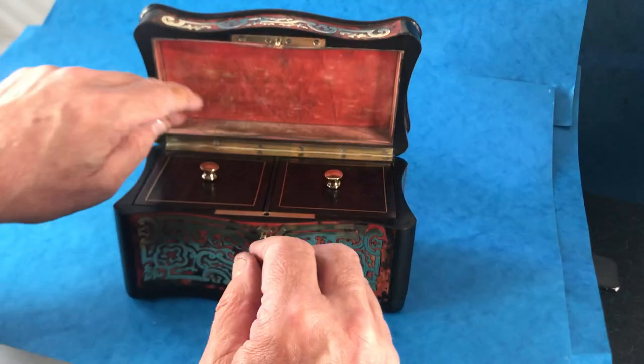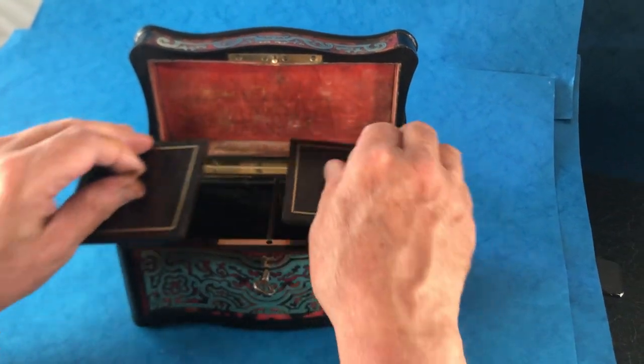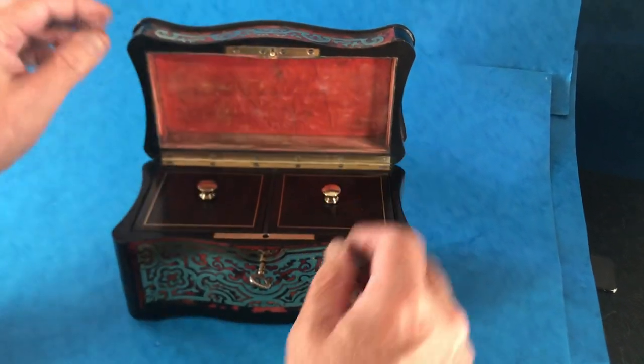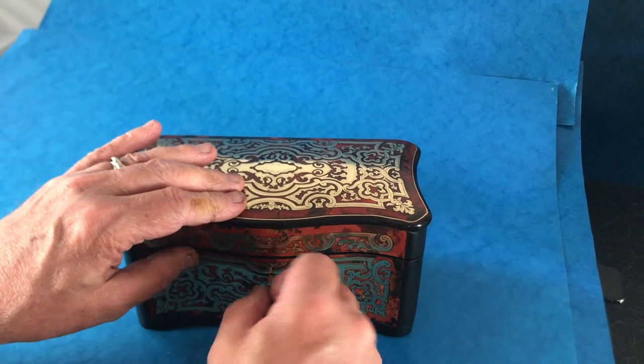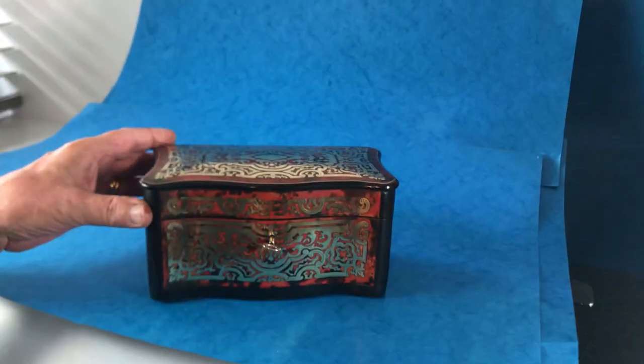When you open it up it's got the original velvet back and rosewood brass inlaid lids. It's got a working lock and key and it's in lovely condition. Lovely little tea caddy. Thank you very much.